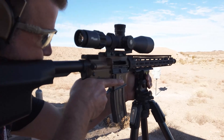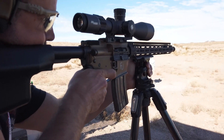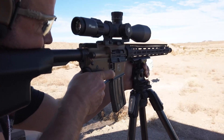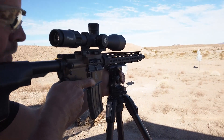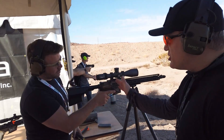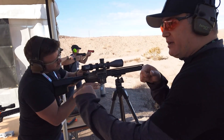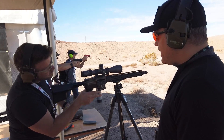More hits on target at 100 yards. As you can see, you don't have to take your hands off the weapon, you don't have to take your sights off target — you're able to track your target and keep your hands on the weapon.